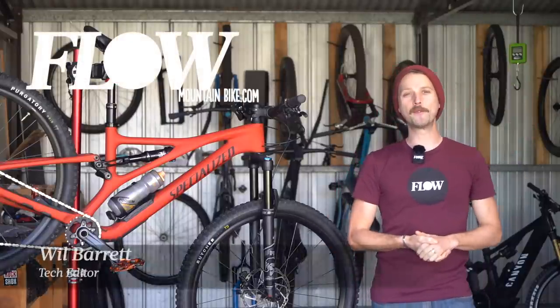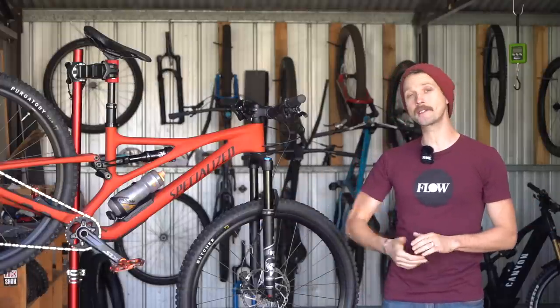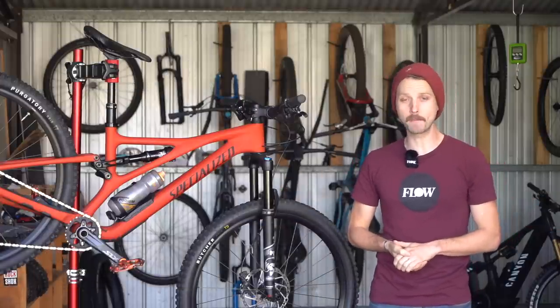Howdy folks, it's Will here from Flow Mountain Bike and welcome to this video review of the 2022 Specialized Stumpjumper.